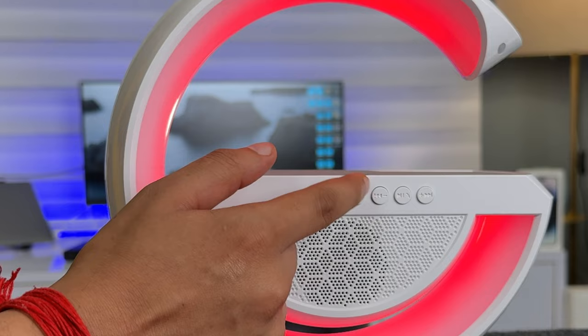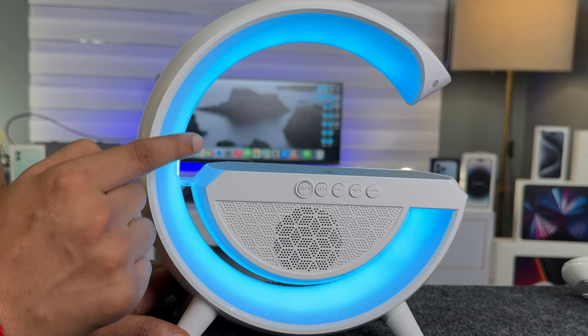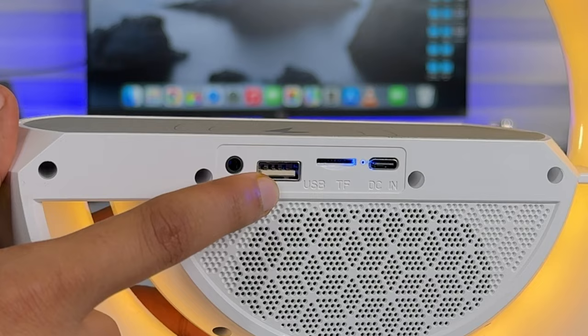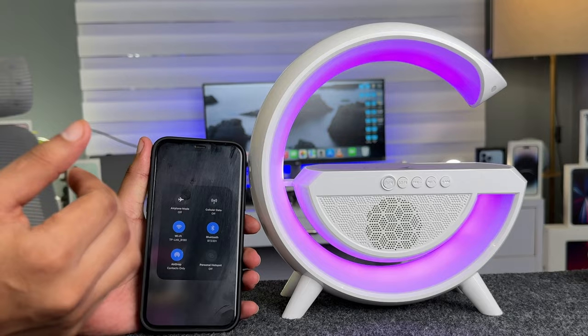With a long press, you can enter Bluetooth mode, and you can also switch to FM mode. Here you can control songs and volume up and down, and you can use the inbuilt mic to listen to calls. On the back side you can also use the aux cable.